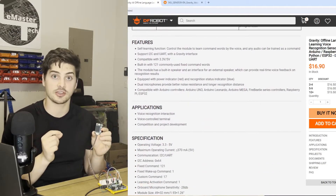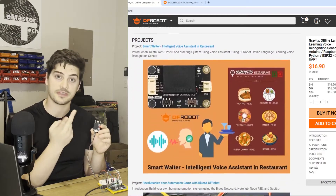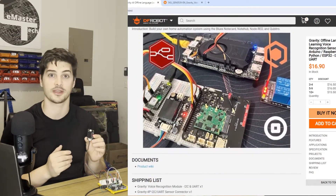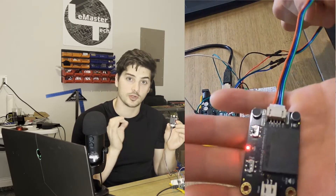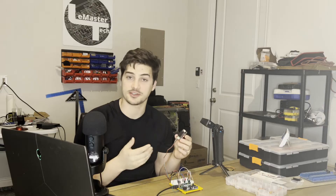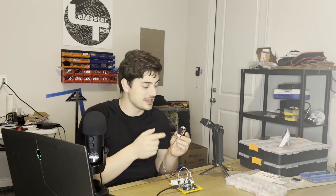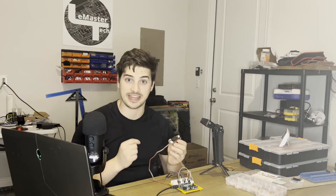UART in particular is basically using two digital pins on an Arduino as if they were a serial connection — very similar to what we did with the Bluetooth module on this channel a few videos back. The whole wiring for this module just requires five volts DC, a ground connection, and then two digital pin connections to simulate your soft serial connection. And the crazy part about this module is you do a lot of the actual programming just by using your voice and talking to it. So let's do some of that now.